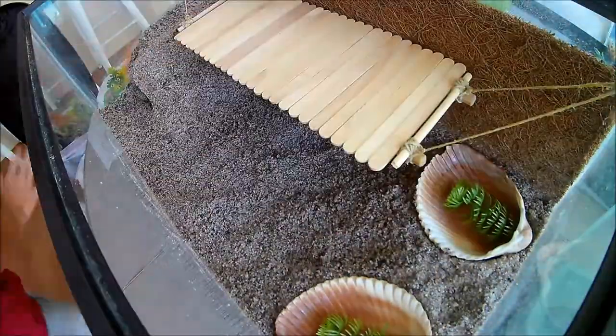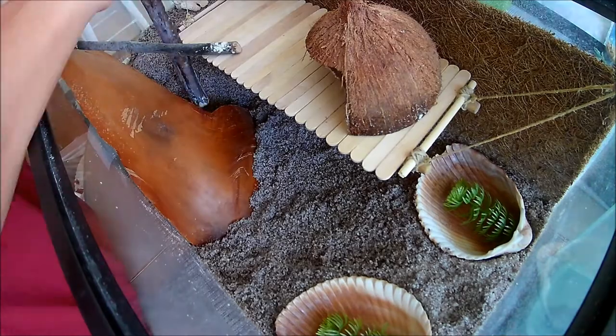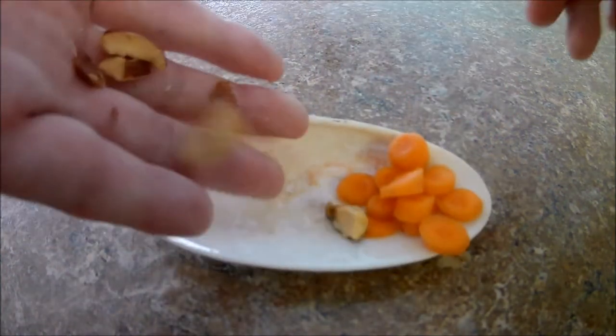Now I'm going to add in all my decorations back to my main tank. Next I'm going to make the crabs some fresh food. Today they're getting carrots, almonds, apples, and pineapples.